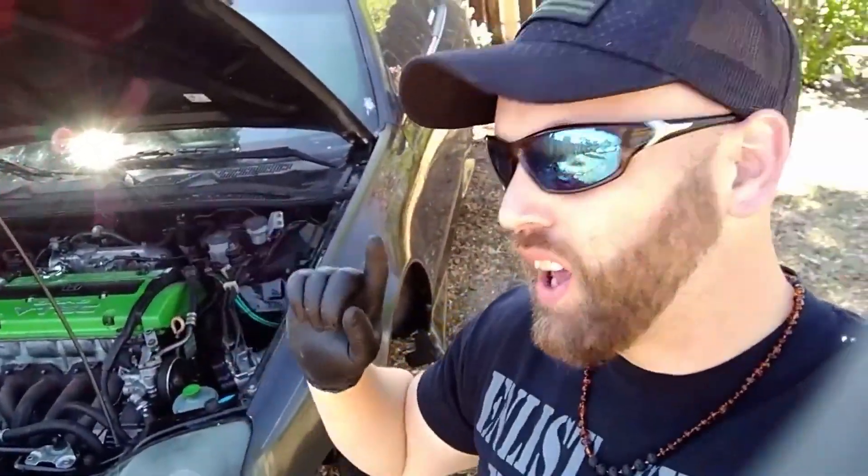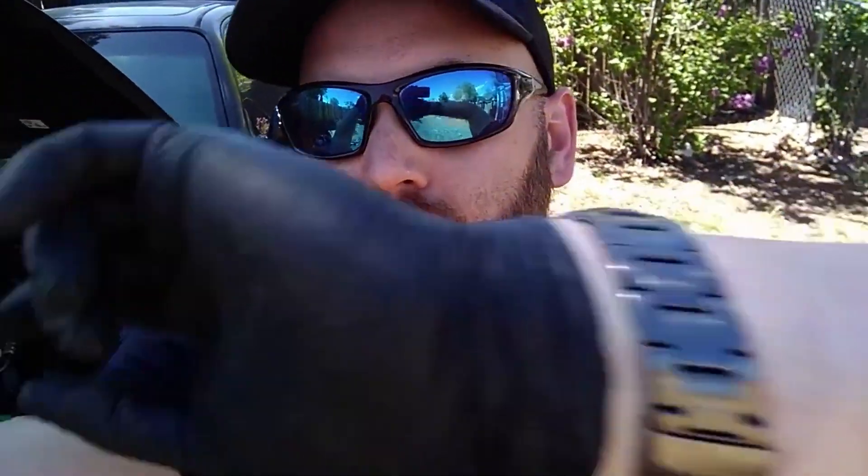Hey, what is up guys? We are with Extra Dragon again and we're gonna go ahead and try to get this buttoned up in the next — looking at the wrong watch — in the next hour, probably about 40 minutes. Got to go pick up the little one. We're gonna try to button this up. Let's get to it.